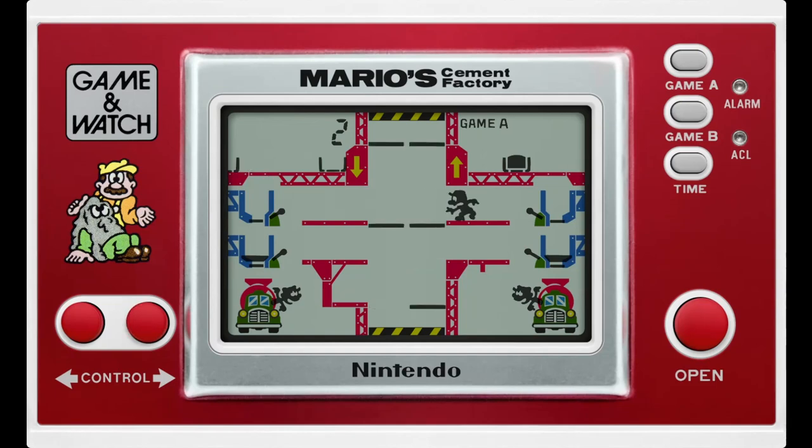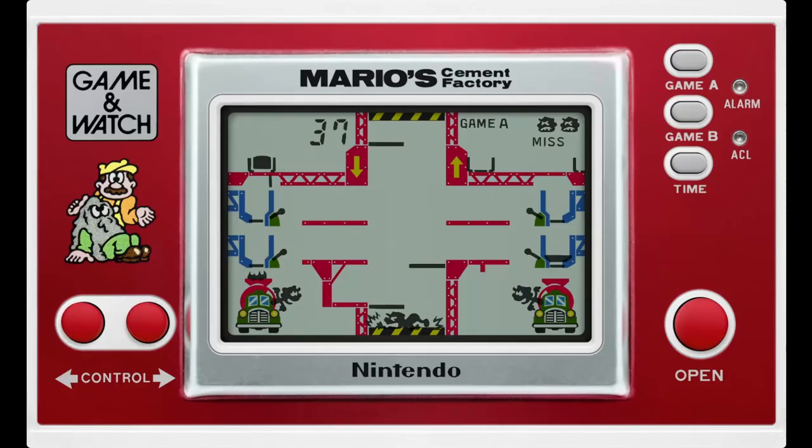Not even Game B fixes this. Cement is more common for sure, so it fixes the issue of waiting around I guess. But this doesn't even matter because there's no fucking time limit. All this builds up to it being my least favorite game in the Game & Watch series.